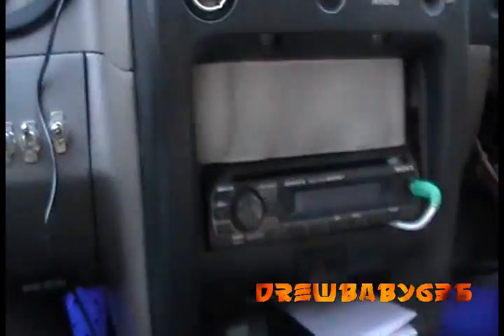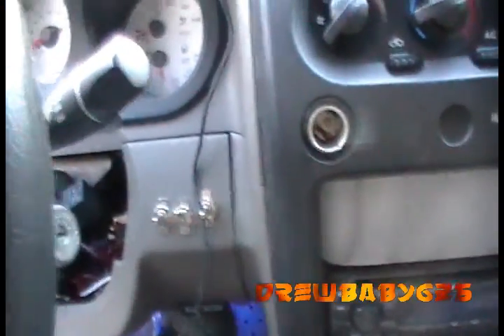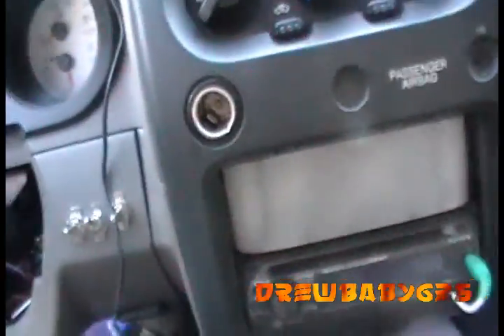What I'm going to do is take out my dash, take all this plastic stuff out, and run the wire down through that vent and just behind the dash somewhere so that it's not in my way and it's not taking up the cigarette lighter if I need to use it for anything.